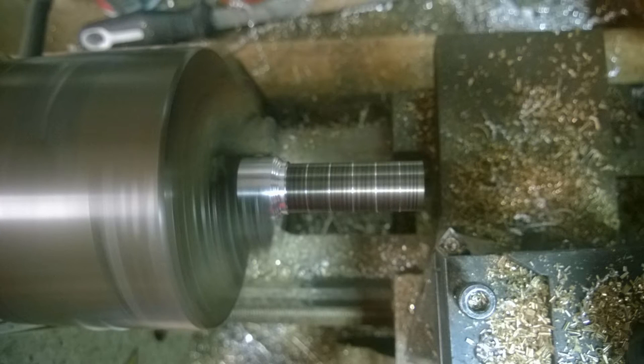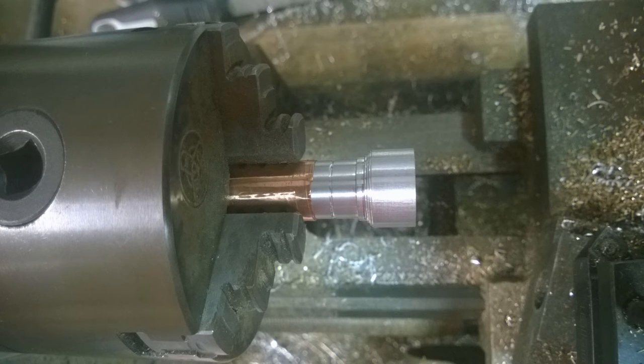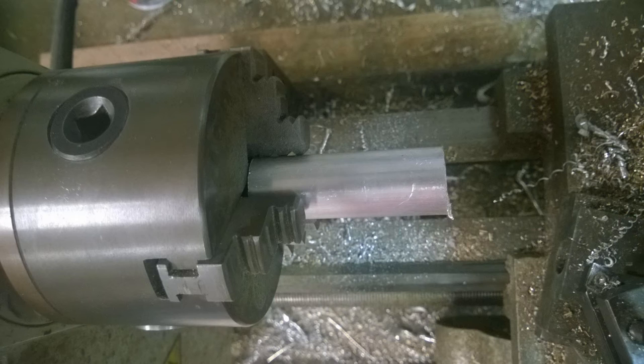I marked out equal — I think 6 mm — segments and came in with a 45-degree cutter, basically grooving it all the way along the length. You can also see I've started to put some stepped radius lines into the left-hand side. I then flipped the whole thing, wrapped it in copper tape so I wouldn't mar it, and just started to round this off — cutting steps and attacking it with files — to basically make the pommel on the end of a sword handle.